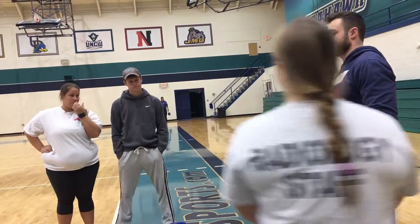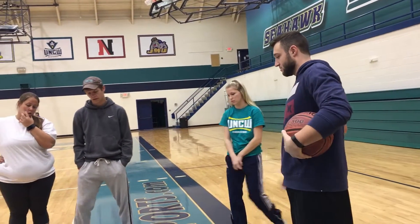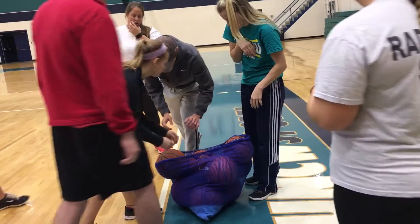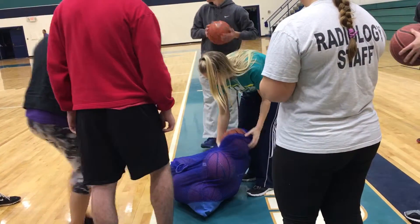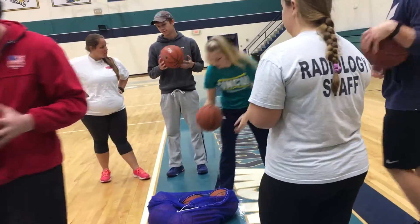Okay, what I want you to do is we're gonna have one ball per partner, so everybody grab a ball. Make sure it bounces somewhere flat.